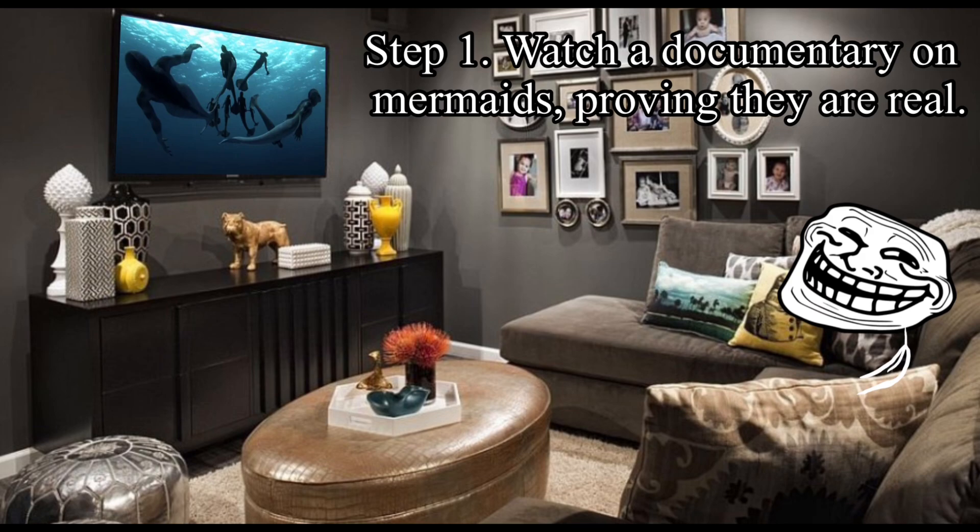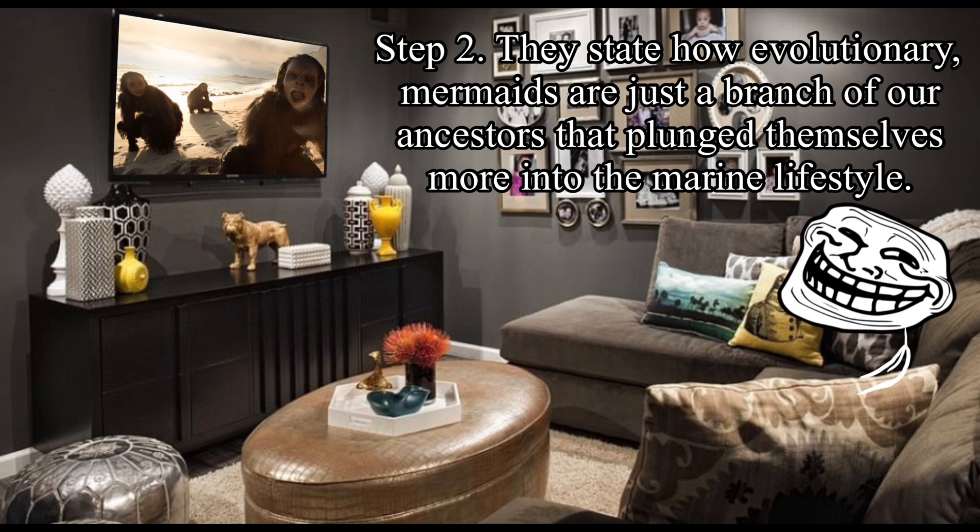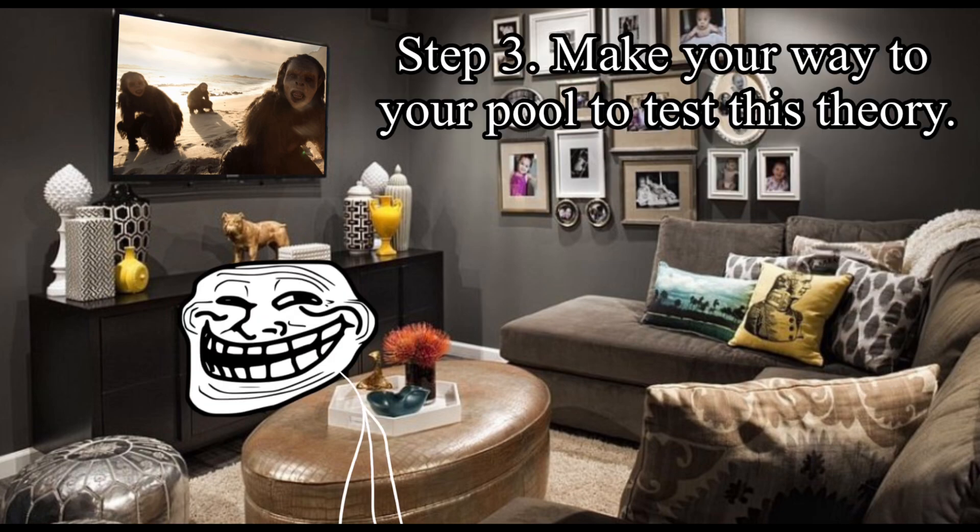Step 1: Watch a documentary on mermaids, proving they are real. Step 2: They state how evolutionarily, mermaids are just a branch of our ancestors that plunged themselves more into the marine lifestyle. Step 3: Make your way to your pool to test this theory.